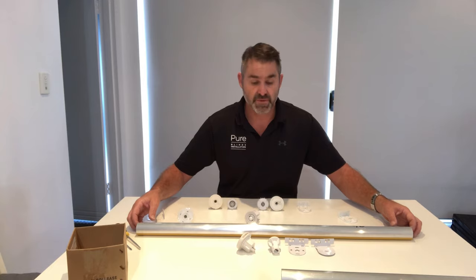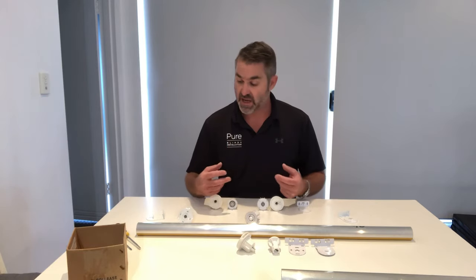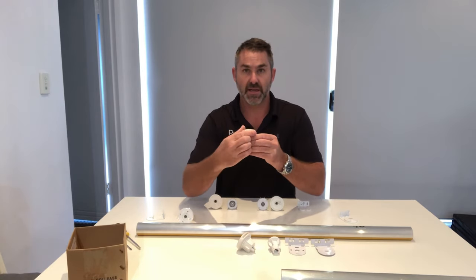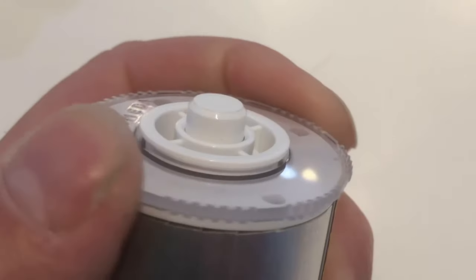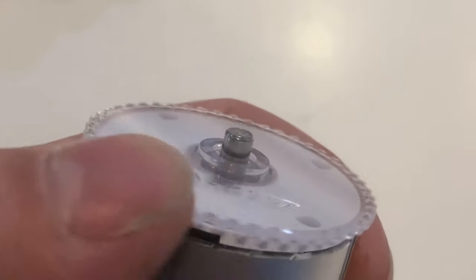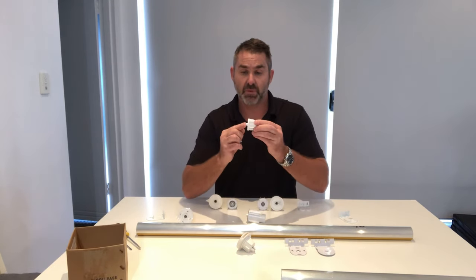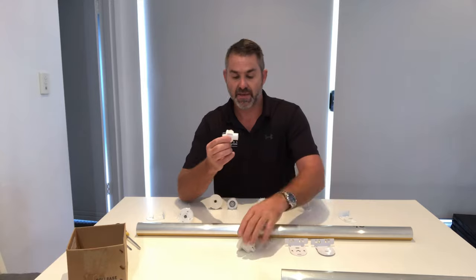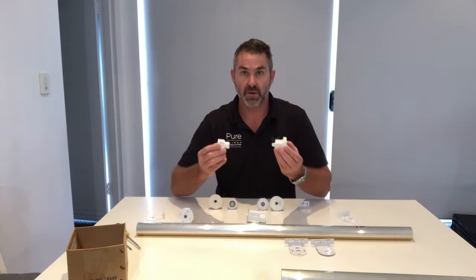There are a couple of different types of mechanisms and pin ends, but to make it simple, the two main types are either going to have a turning function which releases the pin and allows you to take it out, or a spring-loaded pin end where there's nothing to turn — that's taken out by pushing the whole unit, then lifting and coming out.